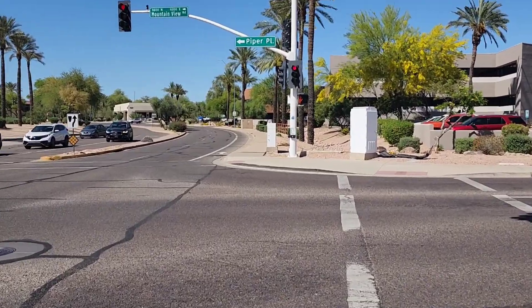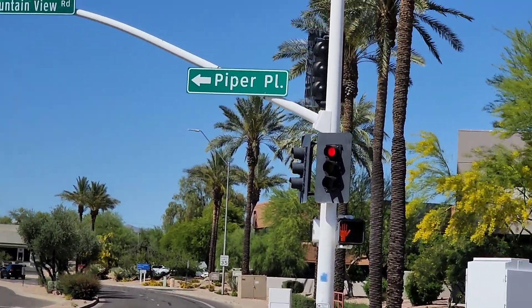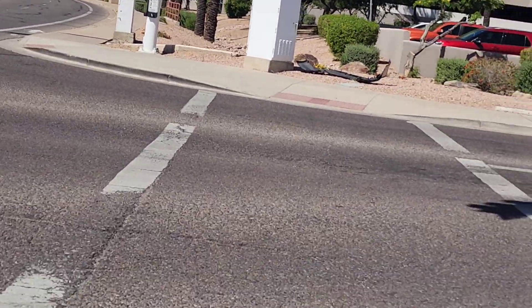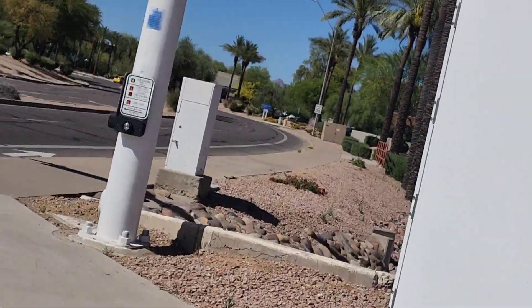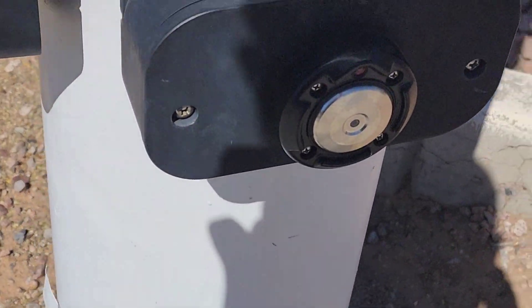Oh, that one has a Parola Bulldog button over there. Let's take a look at this. Walk sign. Yep, this one has a Parola Bulldog button. Look at that. Campbell chassis, Parola Bulldog button.